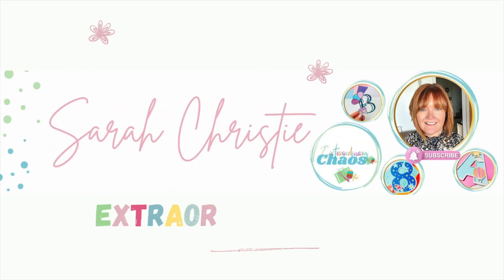If you want to know how to make a super quick and easy greeting card in Cricut Design Space, watch this. Hi, I'm Sarah, this is Extraordinary Chaos, and I'm the designer behind this channel.